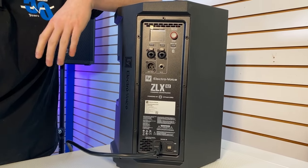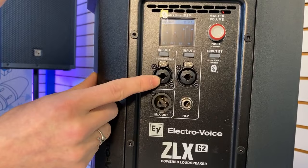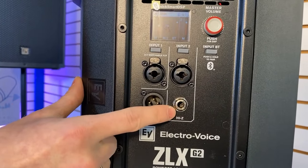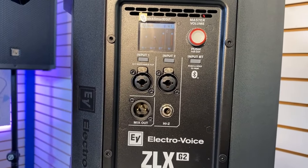The G2 Series is great for gigging musicians, particularly because we have a mic jack on the first channel with phantom power that you can switch on and off, and this Hi-Z input which you can plug your guitar right into, or your keyboard, or if you want to use some pedals, that all works too.